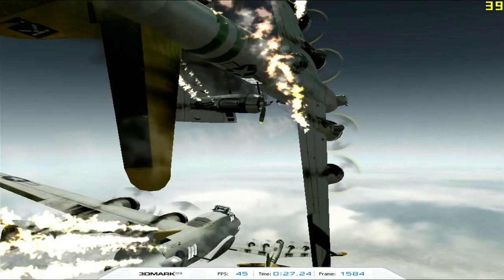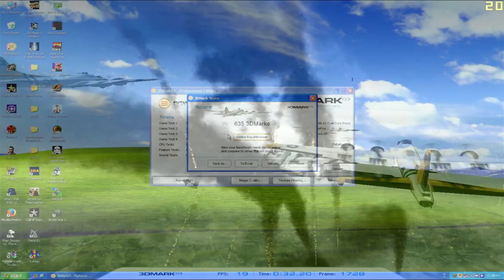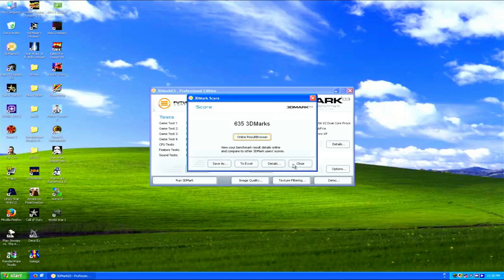Testing the overclock settings in 3DMark03, we get 635 3D marks, a pretty healthy increase compared to the stock results of 506 3D marks. Not bad.